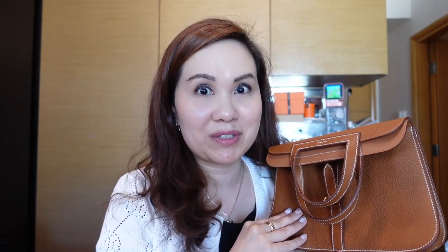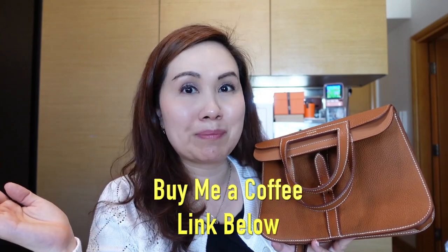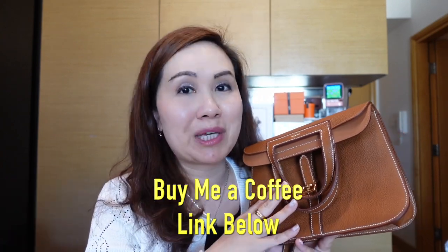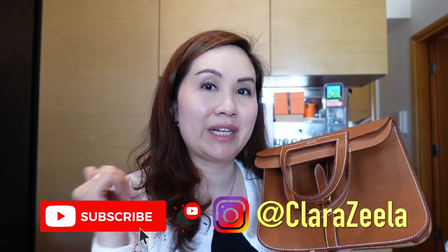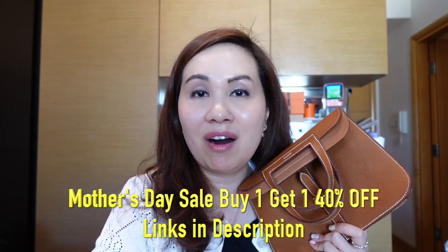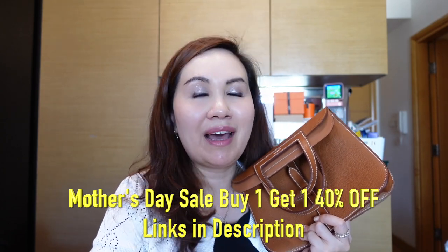I hope that this introduction to the Haut à Courroies 25 was useful for you. If you found this video helpful and would like to support my channel, feel free to buy me a coffee — I'll leave links below. Please feel free to like and subscribe. And don't forget that Ana Luisa is having their Mother's Day sale where you can buy one and get the second 40% off. I recommend their jewelry for sustainable, affordable, everyday wear. Thank you so much for joining me today — we'll see you next time, bye bye!